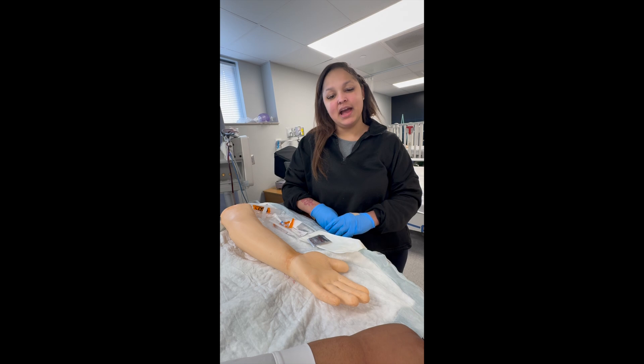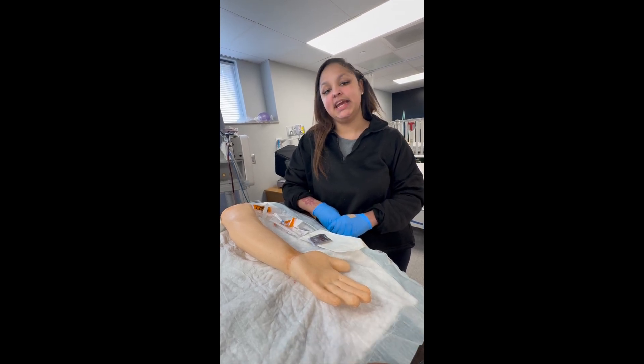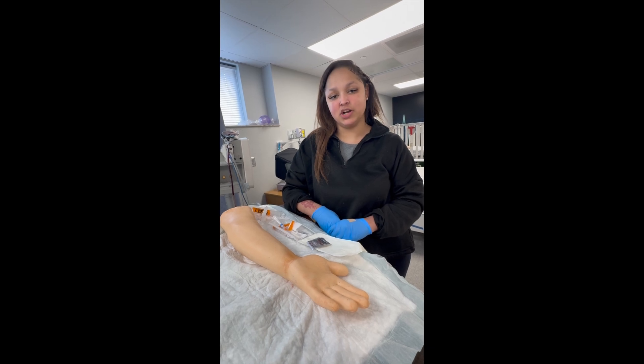Hello, my name is Chloe Taylor. I'm a senior respiratory therapy student here at Jacksonville State University, and today I'm going to show you how to draw an arterial blood gas.